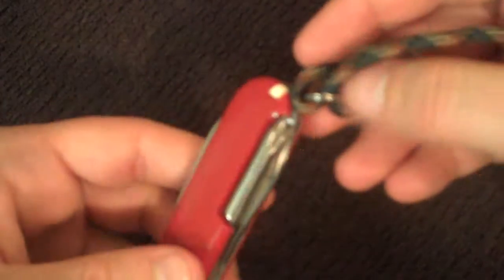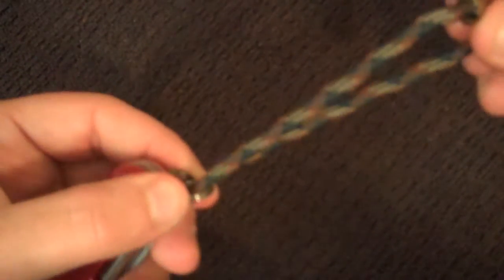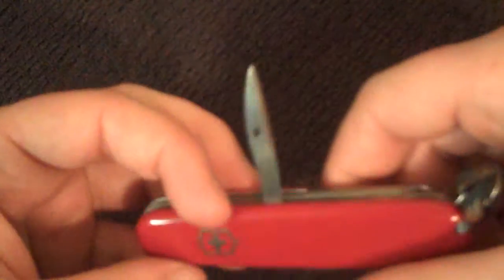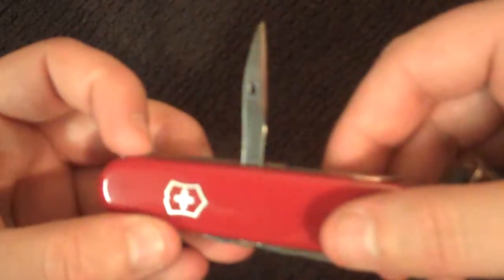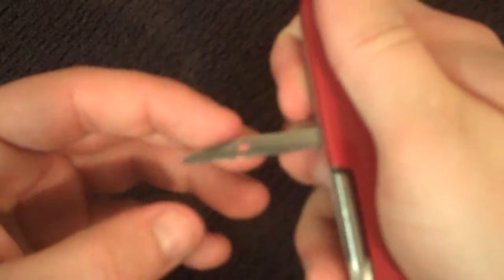It has a little key ring here if you need it. I put paracord on it so I wouldn't lose it or I could grab it quickly. It also has this, which is just a punch — for making a hole in a leather belt. It's pretty sharp, so you could use it for just about anything you could use a knife for. It's got a sharp point on it, so you can use it to make a hole in something or stab something, I suppose.